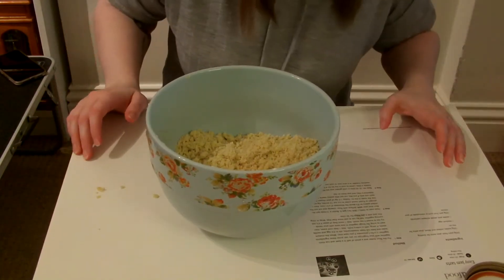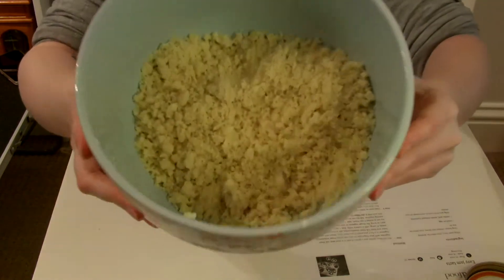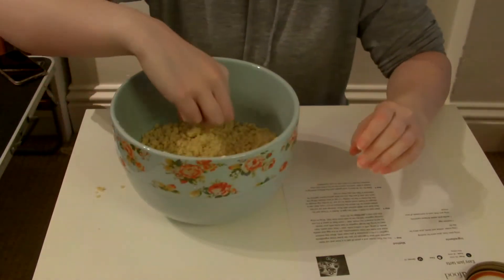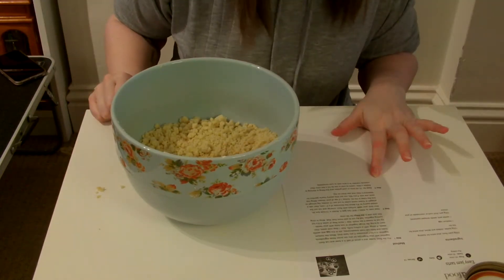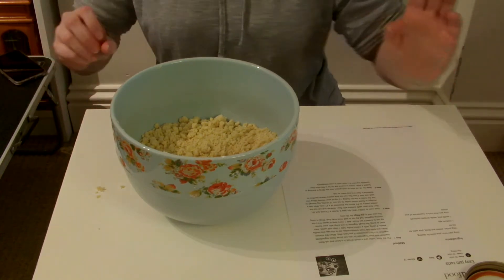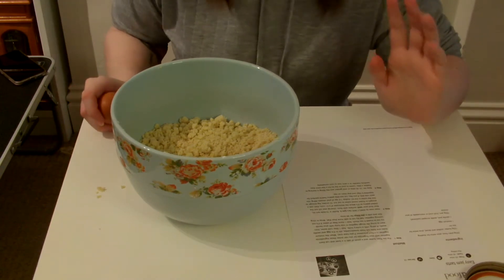It says to go until it looks and feels like fresh breadcrumbs, which I feel like I've got to. There are still quite a few big lumps but as soon as I try to pick them up they just fall apart, so I think that's all right. Then it says stir in the egg and vanilla seeds if using — I don't have vanilla seeds. I was thinking about vanilla essence but I think it might mess up the mixture, so I'm not going to chance it.